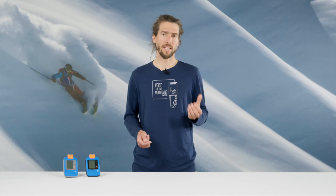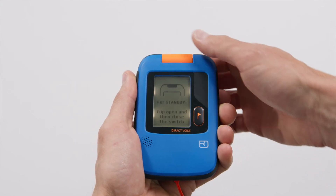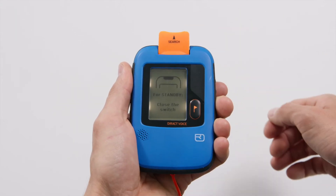The other rescuers take on the tasks of making an emergency call and shoveling. To do this, they change to standby mode. In this mode, your own transmitting signal is temporarily suppressed so as not to interfere with the search. To activate standby mode, press the flag button when in send mode and then flip the toggle switch up and back down again.